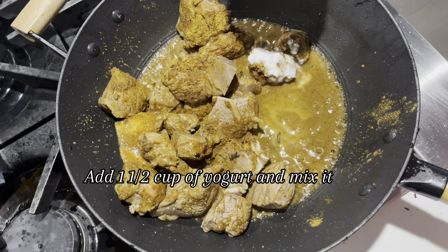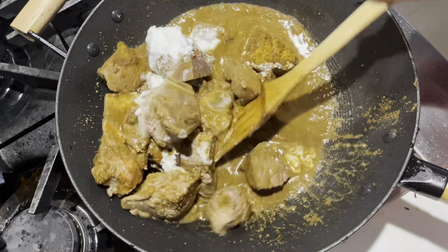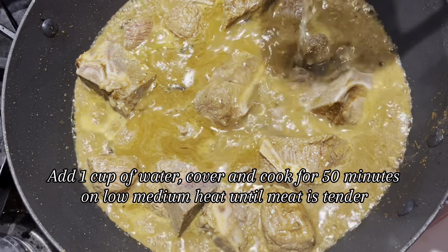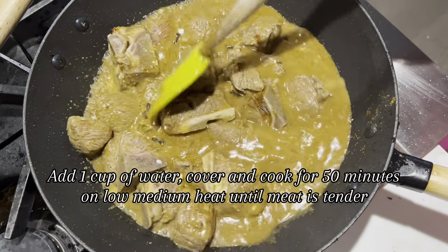Add 1 and a half cups of yogurt and mix it. Add 1 cup of water, cover and cook for 50 minutes on low to medium heat until the meat is tender.